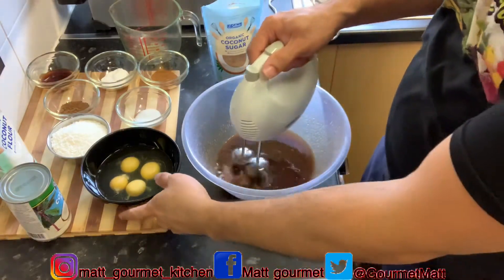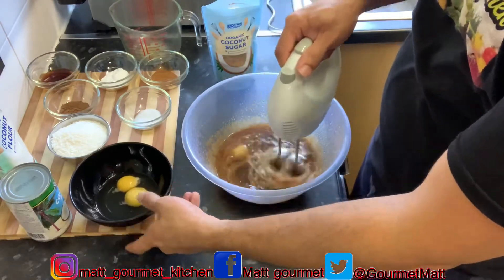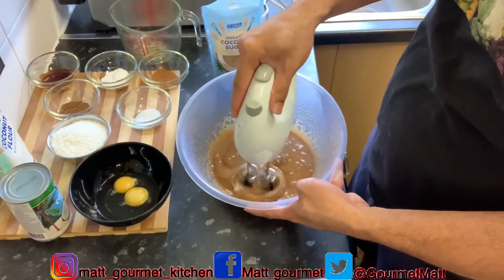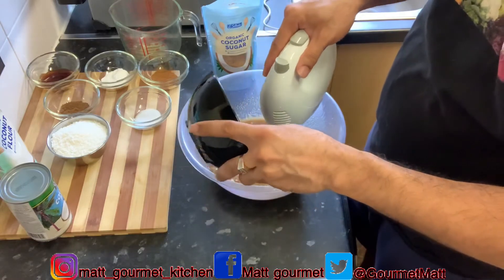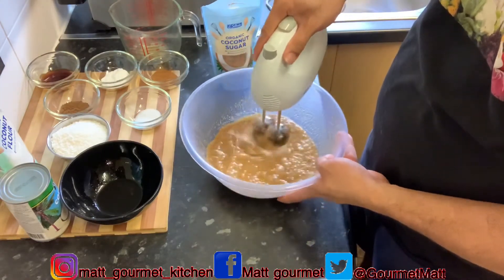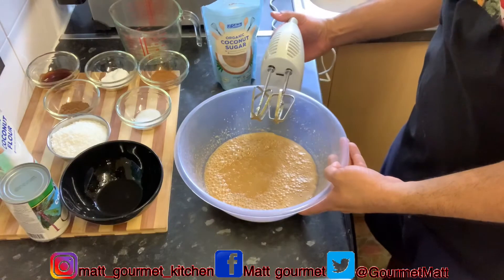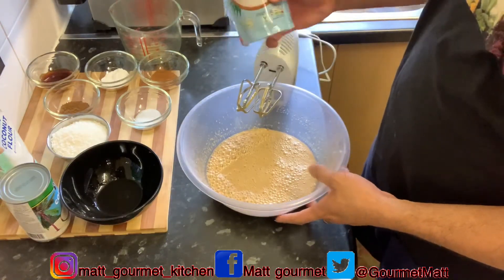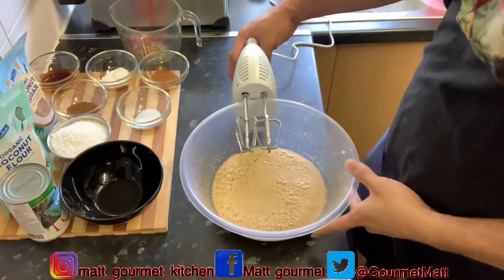Now you're going to start to add your eggs in, bit by bit. You're going to mix it and get that cream texture. I'm mixing up my egg with the sugar and butter. The reason I might have this brown look is because of my coconut brown sugar — normally it would be a creamy yellow look. Now I'm just going to put this to the side.